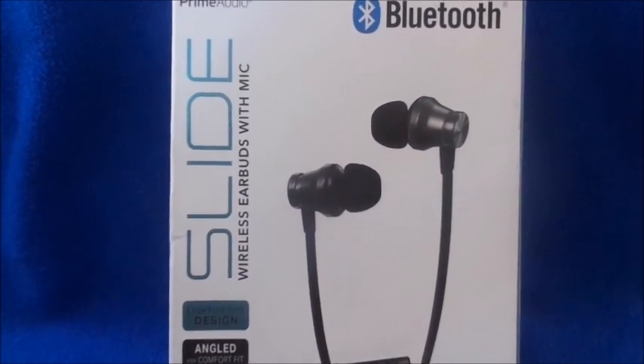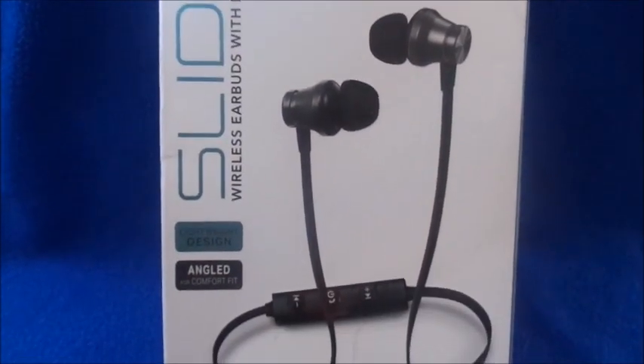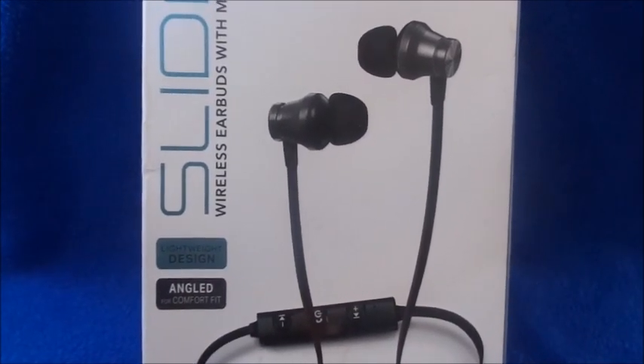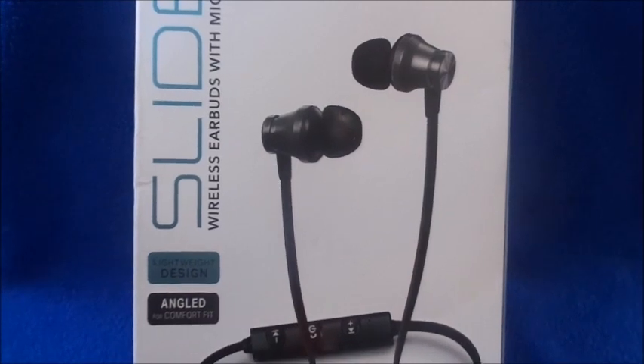I can't find the box so I can't do a separate update video, but that's my quick update on those. These are more comfortable — you just stick them in your ear and the angled design lets them fit comfortably.